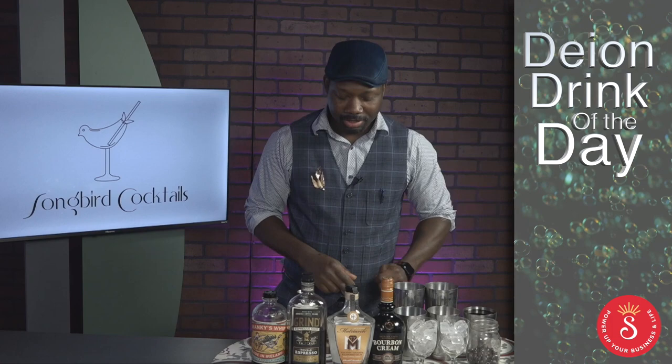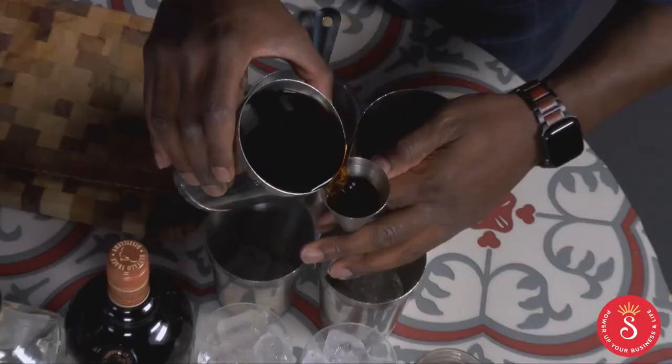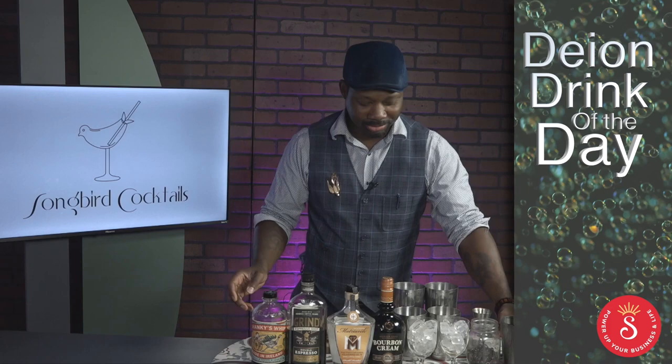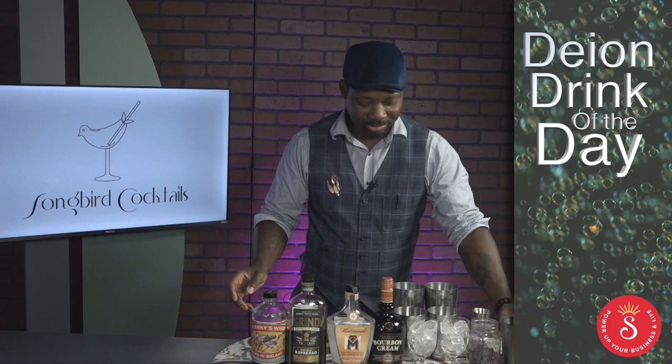I aptly call it the Café Morning. It has a French name too, but it's a little bit complicated. So first off, we're going to start with a little bit of cold brew that I infused with pumpkin spice this morning. All right, now that we got the hard part out of the way, we can start with the good stuff.